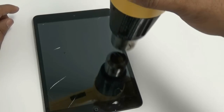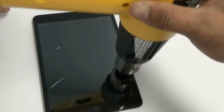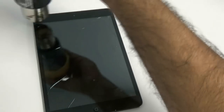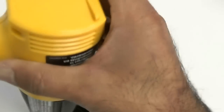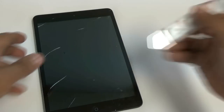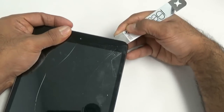We're going to go ahead and heat up the sides of the iPad. You don't want to heat up the actual middle of the glass — you just want to heat up the black borders. That's where the adhesive is on the iPad. Once you loosen up that adhesive, you're going to be able to get in there and remove the glass.